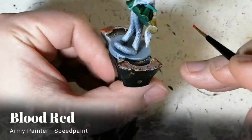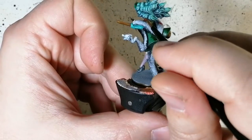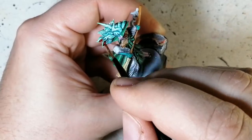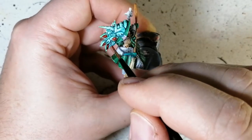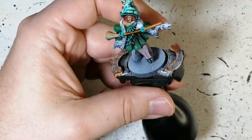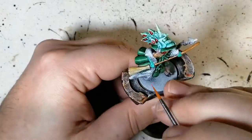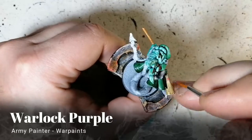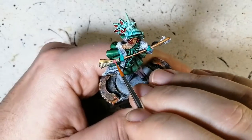A little dry brush of Snake Scales on top of the cornucopia hat — the blue was just too popping and the Snake Scales toned it down nicely. Now some Blood Red — a beautiful red from Army Painter speedpaint — doing the eyes on those feathers in her hair. Then a little Warlock Purple for the strap around the straw on her broom.